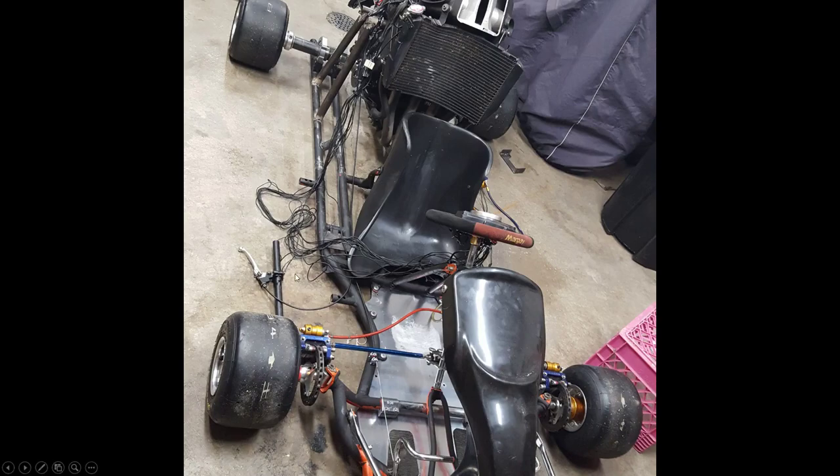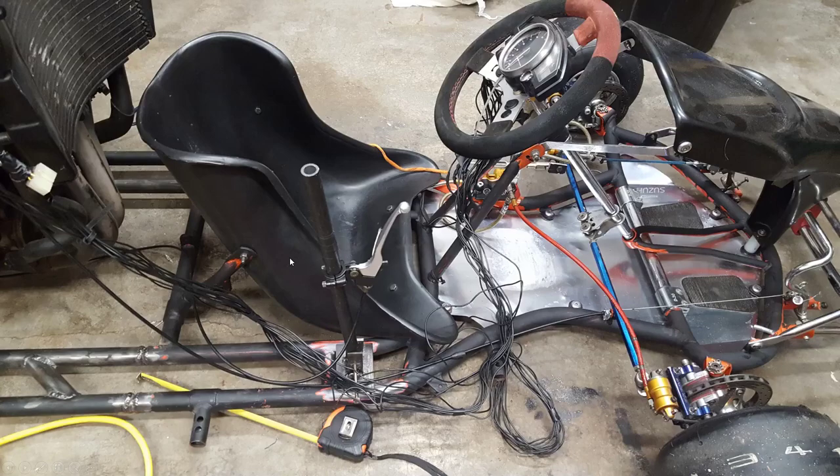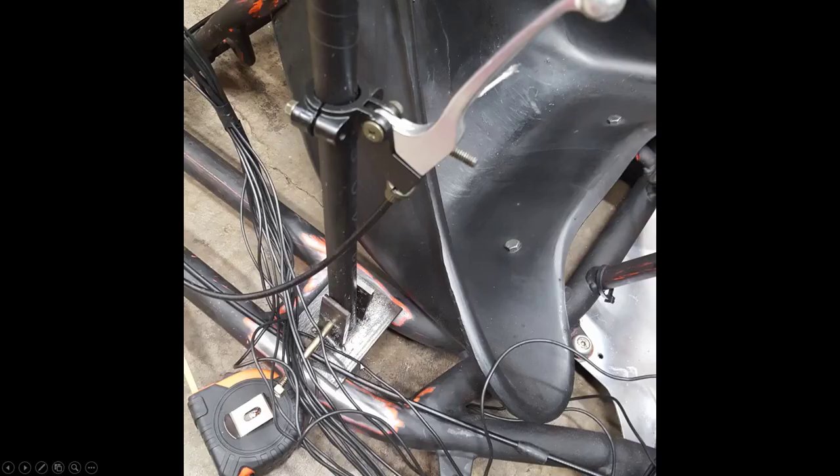Here I'm starting to make the hand shifter. I needed a right-hand shift linkage and to integrate the clutch lever into it. I welded a little plate to the frame where it's comfortable for my arm to reach — two little tabs parallel to each other with a hole drilled through them — so a bolt goes through the plate, through the shifter, and out the other side so the shifter can pivot.